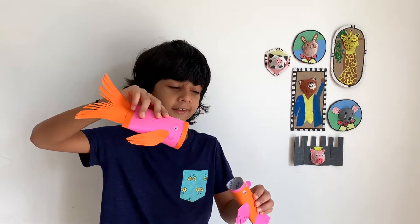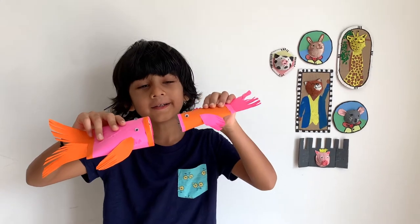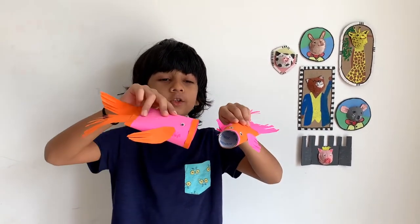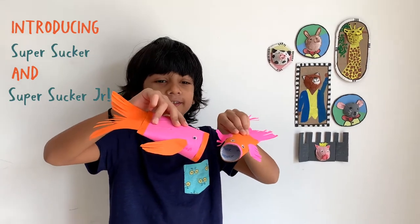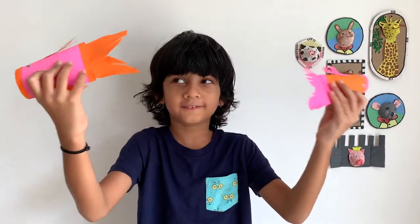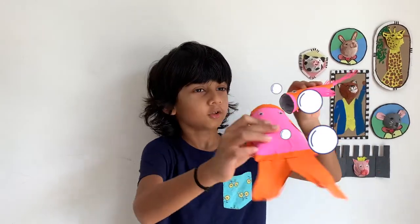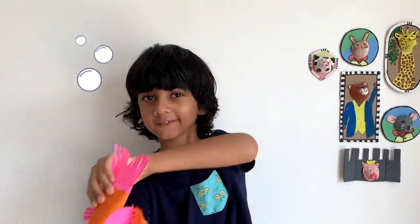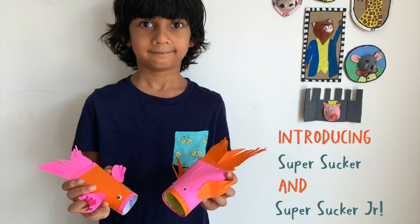Hello son! Hello papa! This is my son! Super Sucker Junior and I am Super Sucker! Are we going to go find Octo? Yeah, definitely! While they go find Octo, we'll start with our koi fish craft.